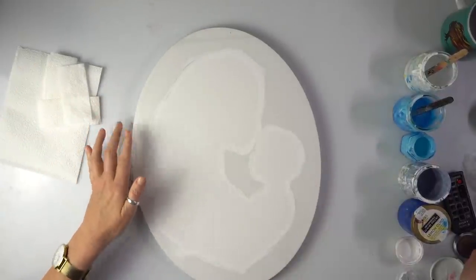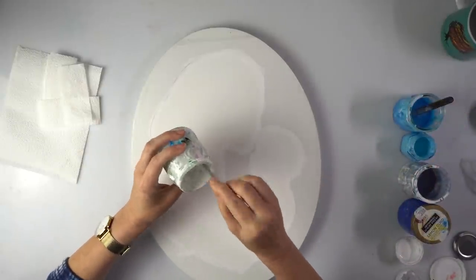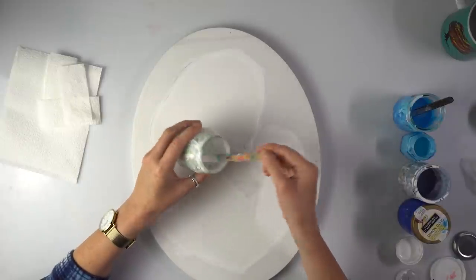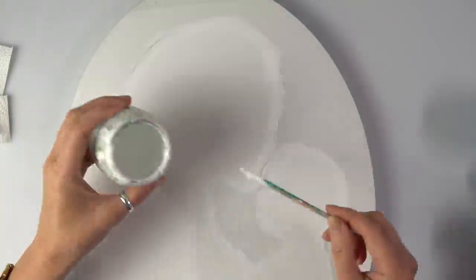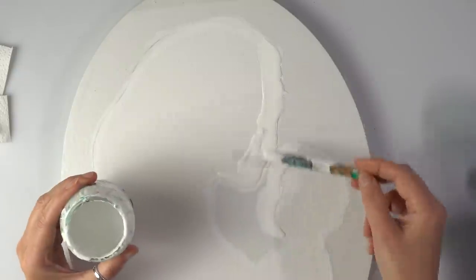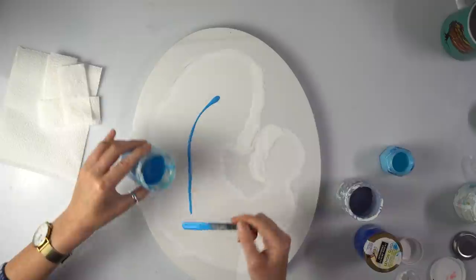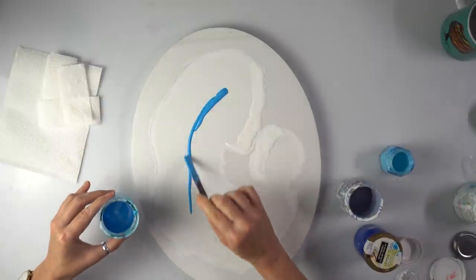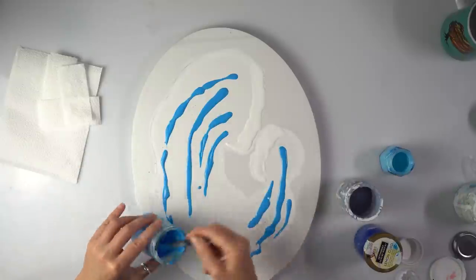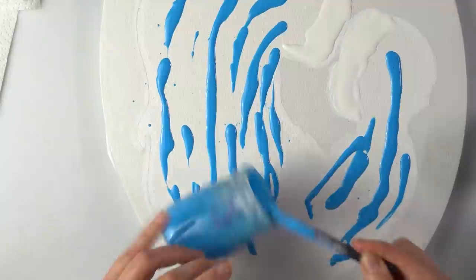So I might be swiping with either paper towels — just regular paper towel — or my palette knife; I'll see how it goes. First I'm applying a bit of white without silicone. I actually don't want silicone just to the edge of her face and the baby's face as well. I don't want the face to be covered with cells or spots, if you know what I mean. I'm just going to cover the area randomly.